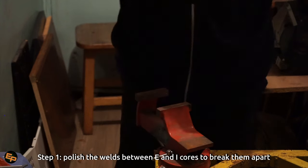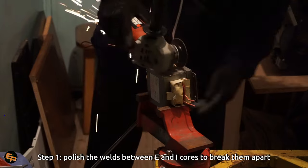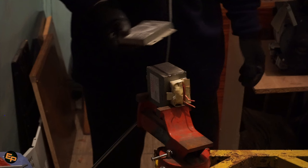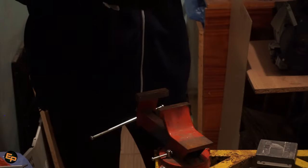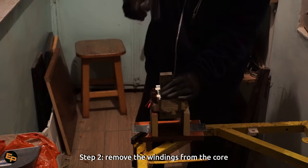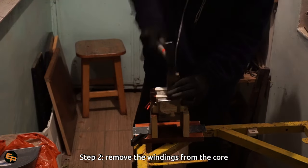I used an angle grinder for this. You need to fix the transformer in a vise to stabilize it, and then grind the welds until you are able to remove the E parts from the I parts with the windings. That is step one overall. Then you need to remove the windings from the core — I'll go into greater detail in a moment, I'm just giving you a quick overview of the entire process.